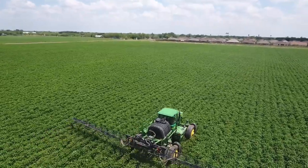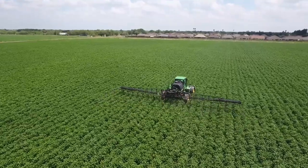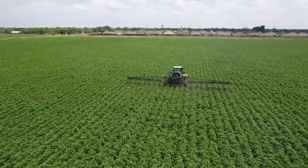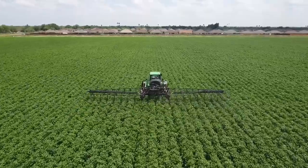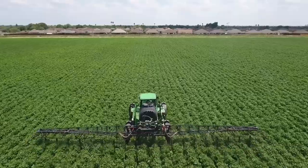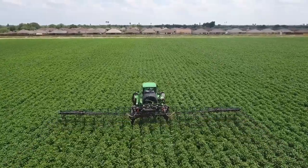We can get the chemical with a regular conventional spray rig to about a third of the canopy. The bottom two thirds of the canopy, we can't get the chemical to it. That chemical has to touch that leaf — it's a systemic action and it will kill all the whiteflies on that leaf. But if you don't get the chemical to the leaf, then you're just wasting money.